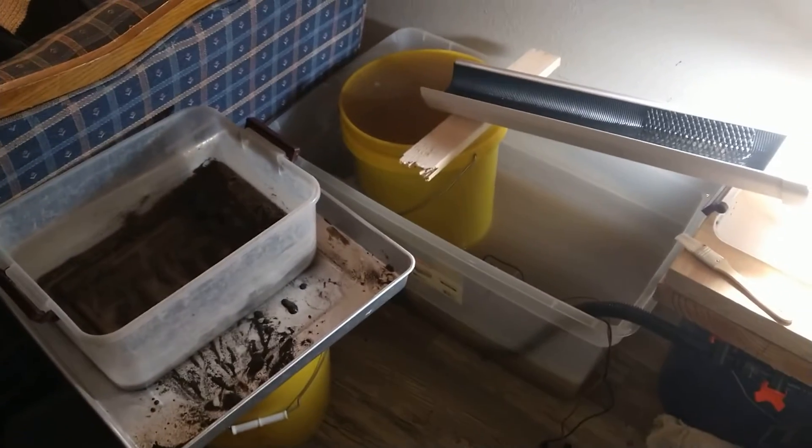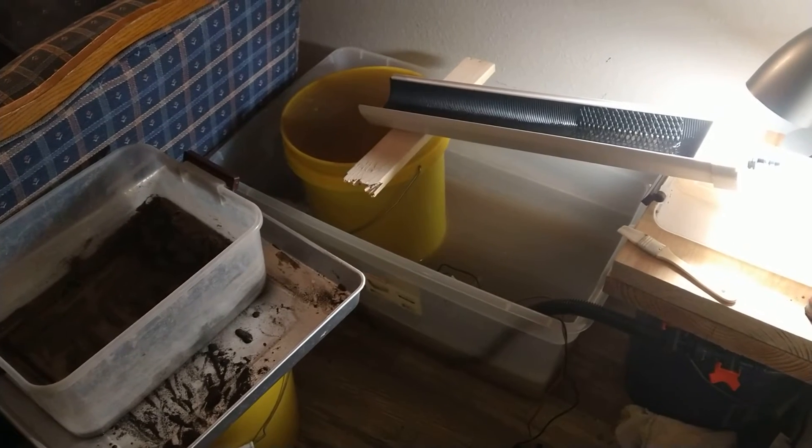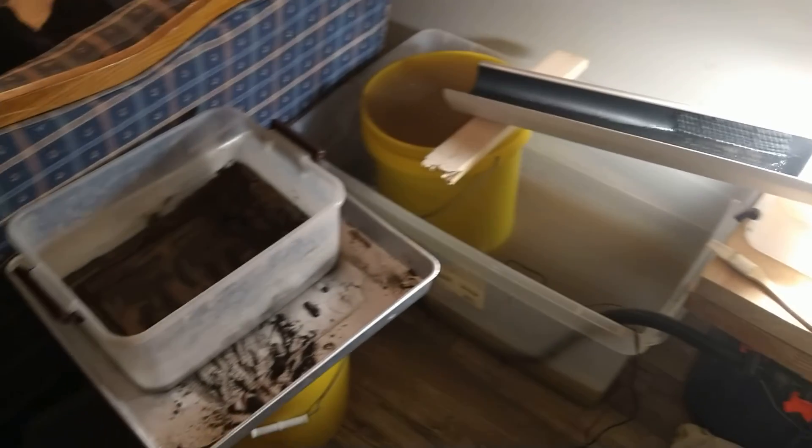Alright, panning some gold. Running. Some clean up. Heavy pans. Later.